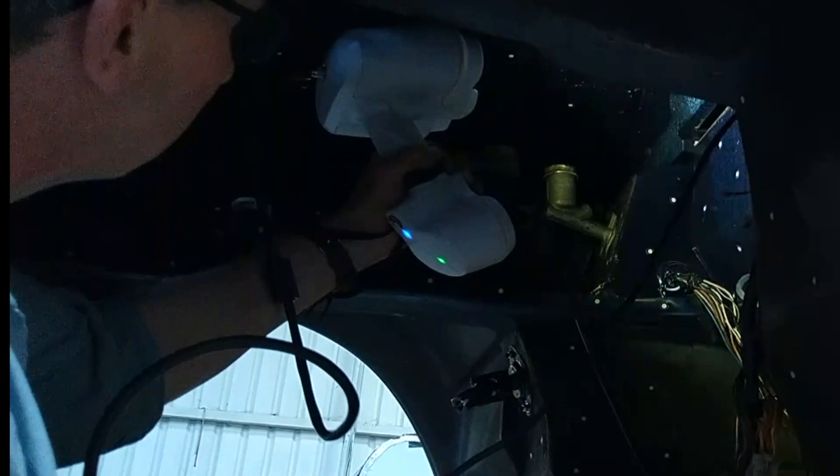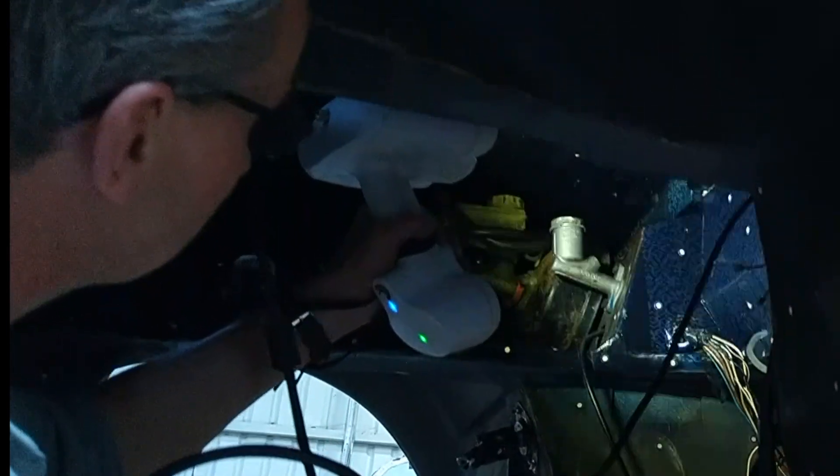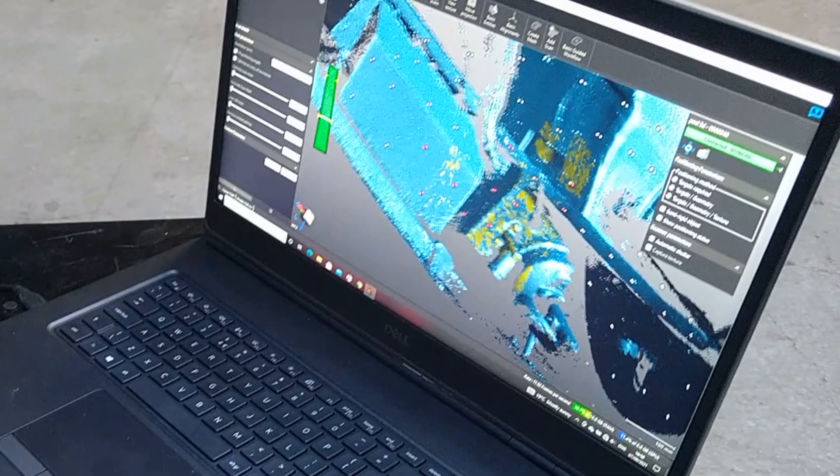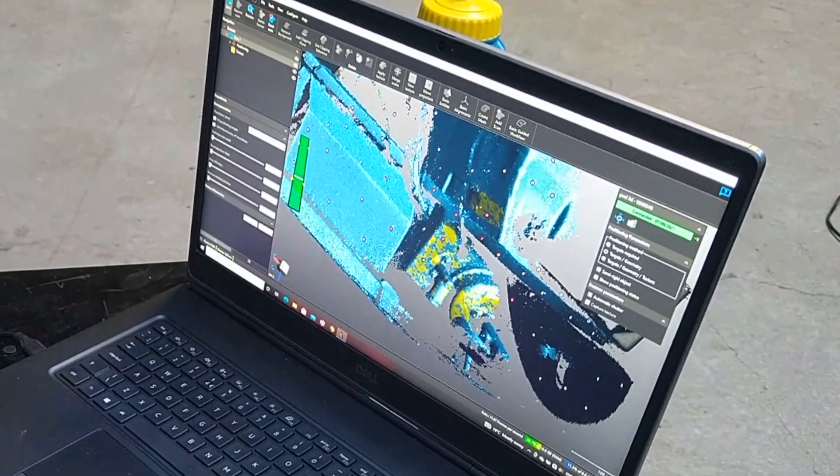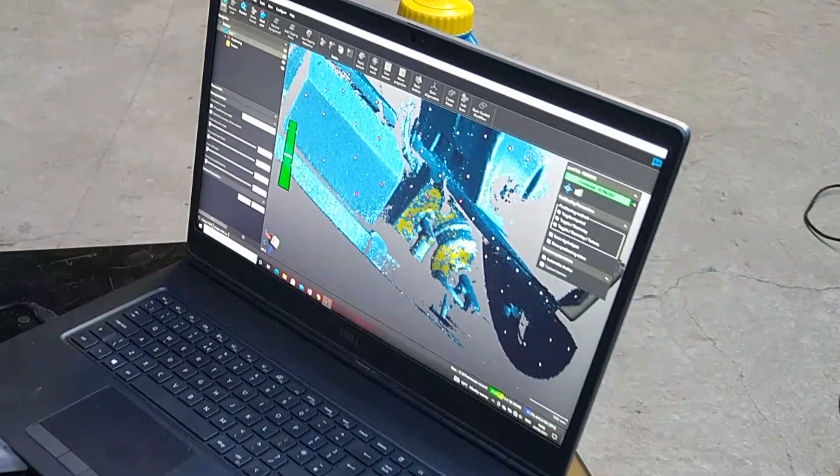Welcome back Chargeheads. Unfortunately, in the last episode, after some very good work with the CAD modelling, Ralph dropped the bombshell that we can't get the Tesla Model 3 motor to work without having to shell out £18,000.